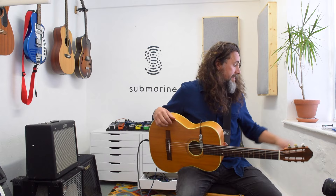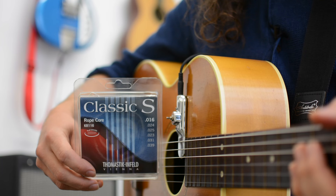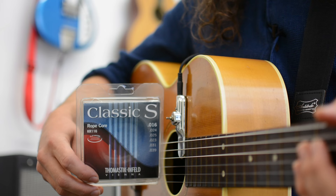Hi folks, good news for nylon string players. Many of you have been disappointed in the past that submarines don't work with your guitars. I'm pleased to say we've now found a solution in the form of these strings made by a company called Thomastik Imfeld. These are their Classic S rope core KR116.